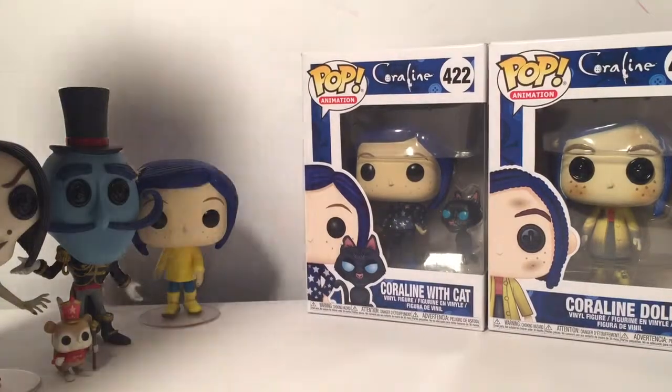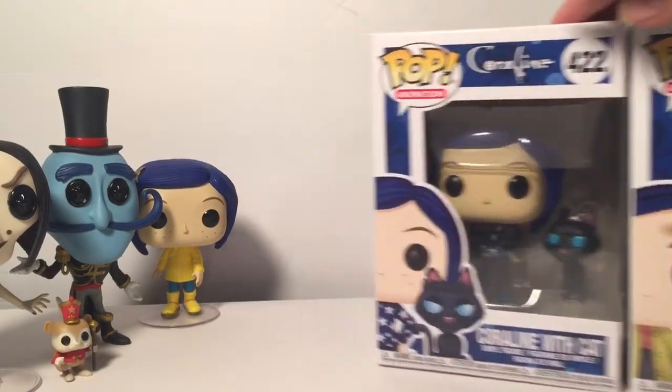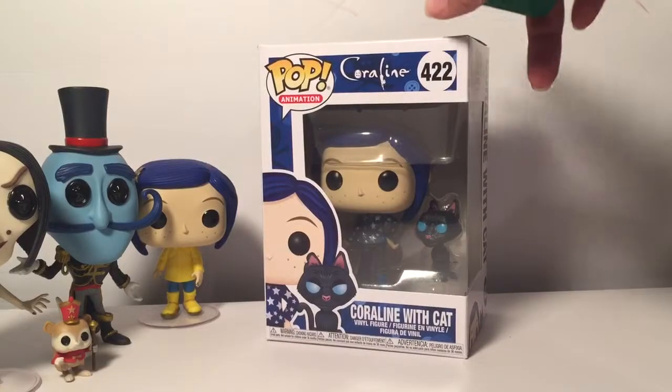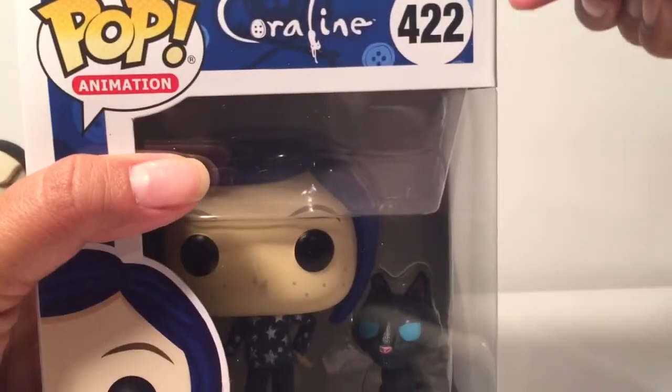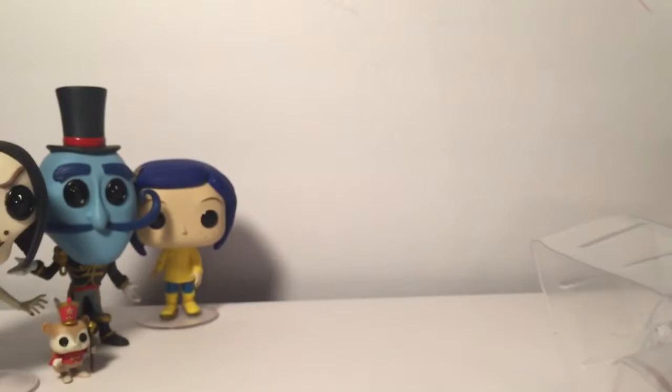All right, welcome to part two of the Coraline Pops — we have so many I'm gonna have to split this video up, I apologize. So now we're gonna do the Coraline with the cat. I don't really care about the cat, but let's take a look.